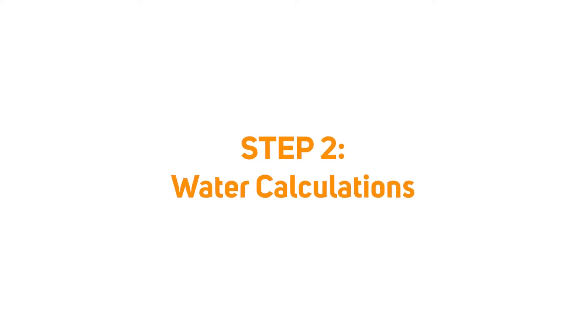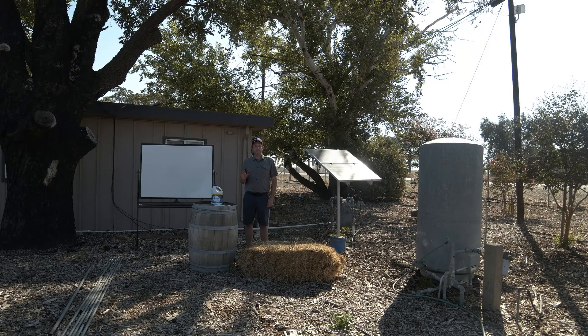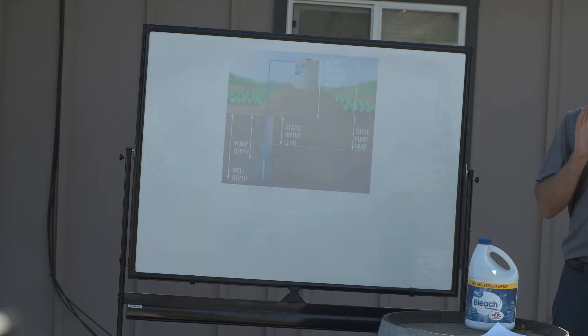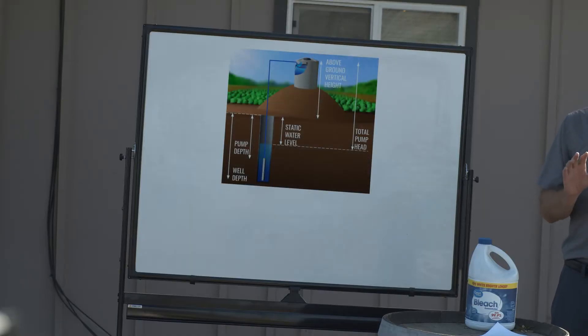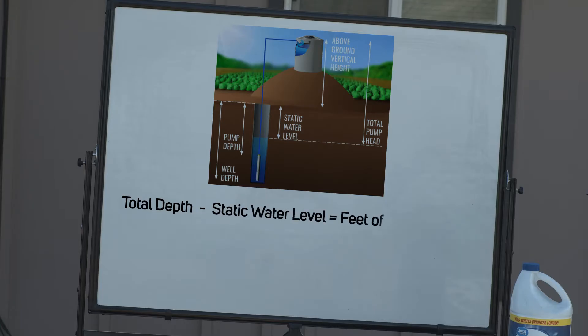For step two we're going to calculate how much water is in the well and how much water is contained in our entire system. That's going to determine how much bleach we need to purchase, pour down the well, and circulate throughout. We need to determine how much water is in the well by taking our static water level — the distance from the top of the well down to the water surface — and the total depth of the well. We take total depth minus static water level, and that gives us the feet of water contained in our well.